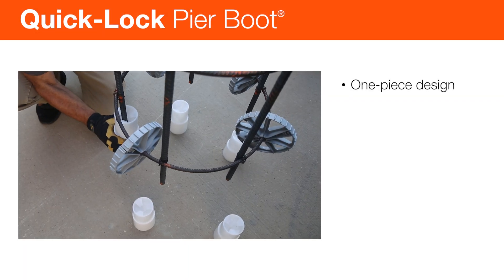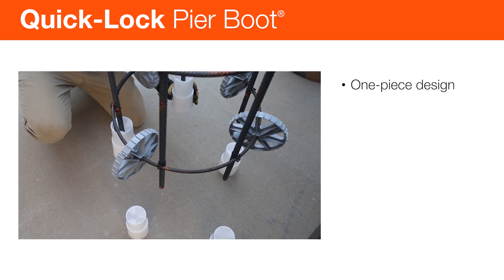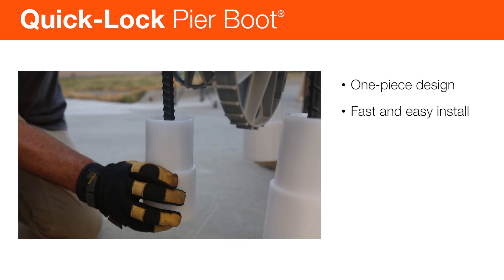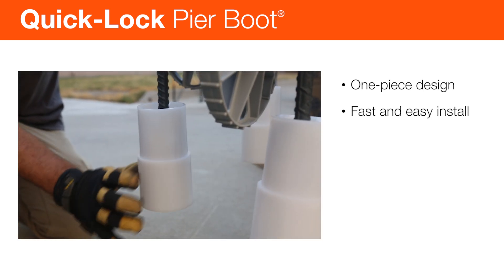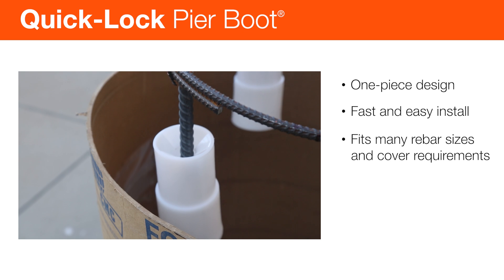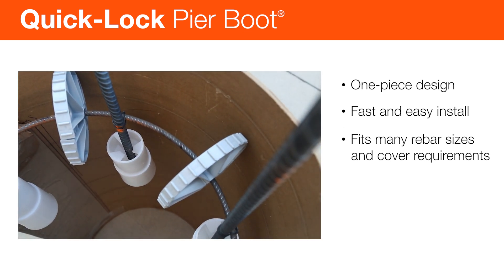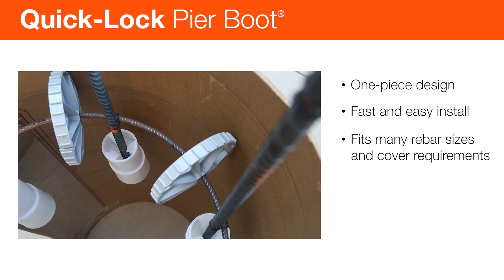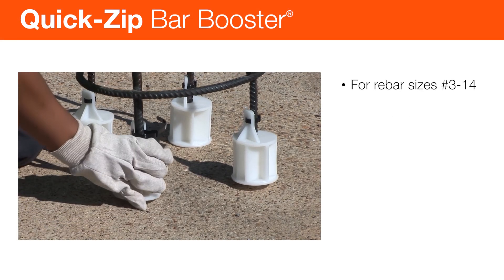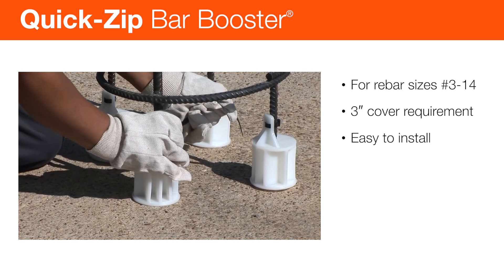Quick-Lock Pier Boot Spacers are designed to support a reinforcing steel cage or single bar in a drilled shaft with a concrete cover requirement. The boots are pushed onto the lower ends of vertical bars to maintain the protective concrete cover that helps prevent rebar corrosion. Like the Pier Wheels, the Pier Boots are typically placed on the assembled cage as it is being lowered. Applications include deep foundations, drilled shafts, auger cast piles and bridge columns. For smaller diameter rebar sizes with a 3-inch concrete cover requirement, you can use our Quick-Zip Bar Booster Spacers.